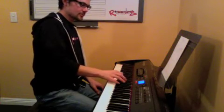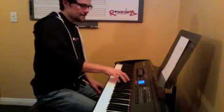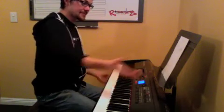The second time through has this B riff — the second one. The third time through is the same as the first time through.